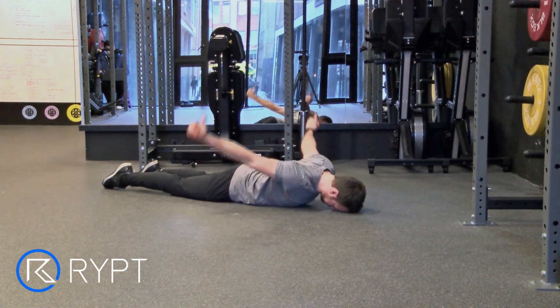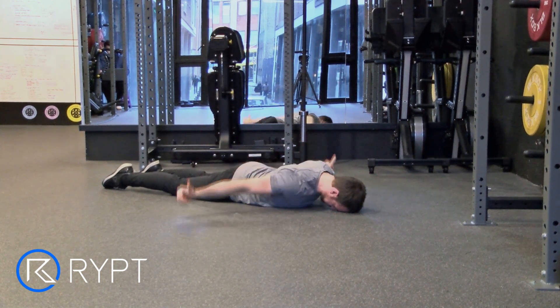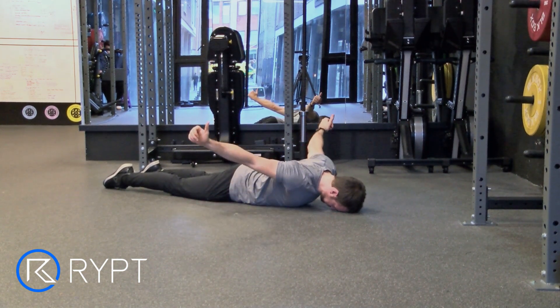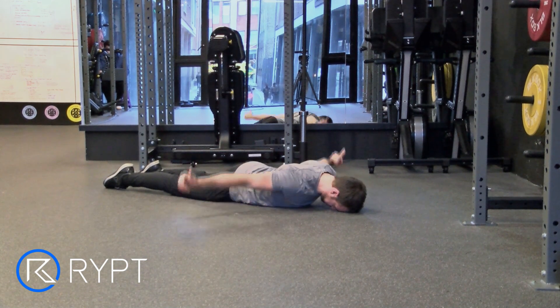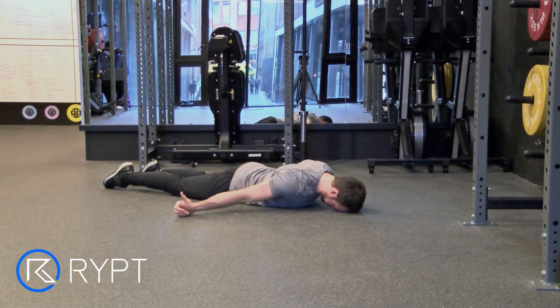Lie face down on the floor with your feet together and arms by your side to make a 45 degree angle with your body. Retract your shoulder blades, pinching them together to lift your arms from the ground. Pause for 2 seconds before slowly returning to the start position.